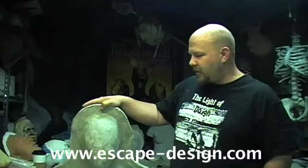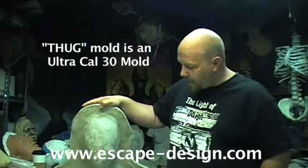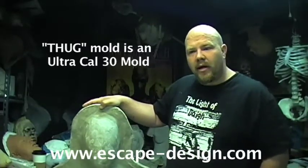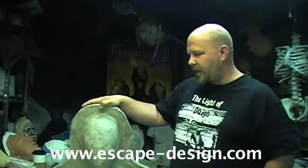Hi, I'm Russ from Mascope Design Studios, and today I'm going to show you how to make a latex mask. We're going to be using our thug mold. If you happen to see our wrinkle and vein sculpture videos, that would be the particular character that we're going to be casting today.